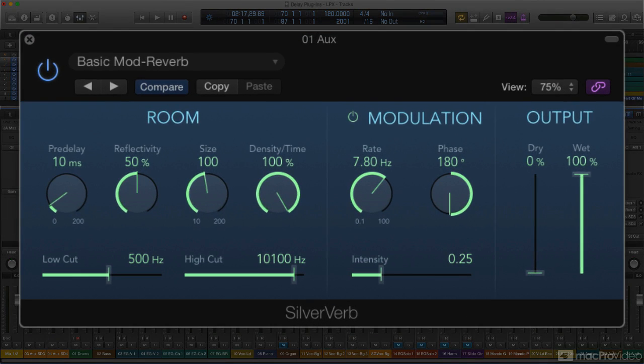SilverVerb is a scaled-down algorithmic reverb in comparison to PlatinumVerb, but it does include a new feature of its own: LFO modulation.